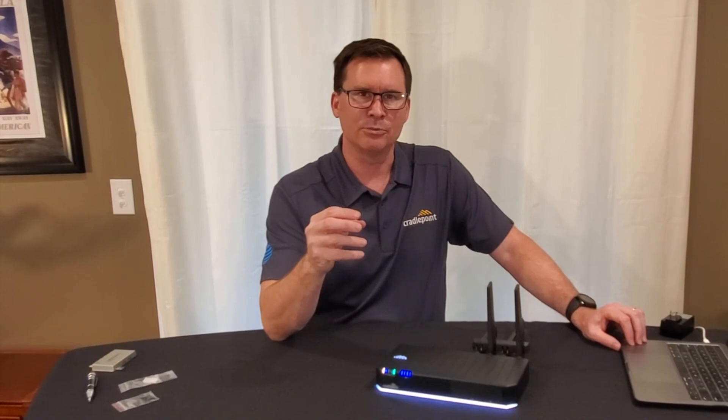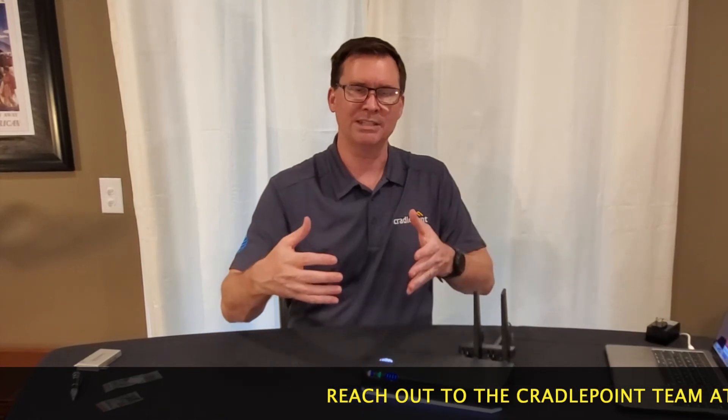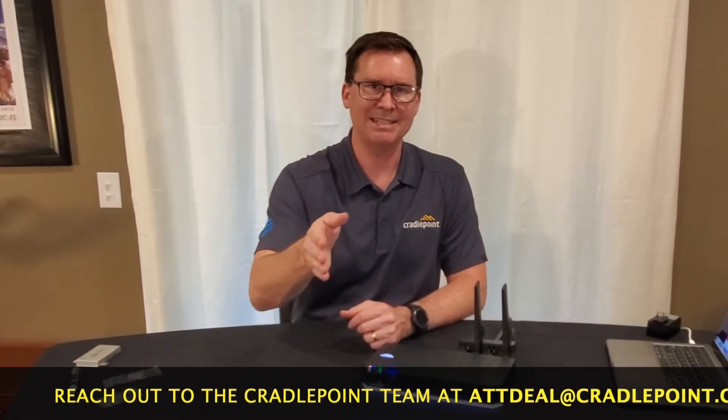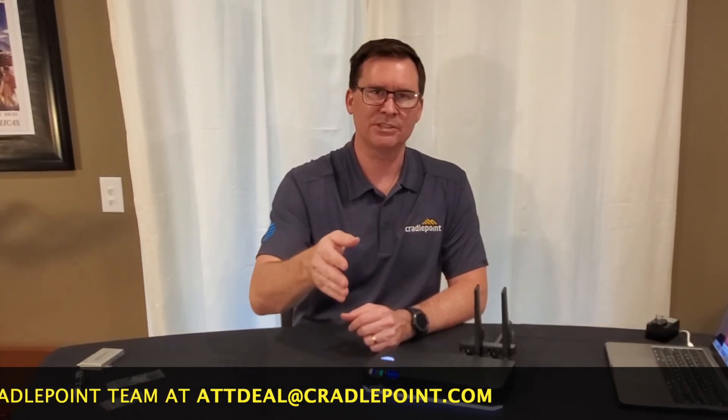So what's next? We have set up an email address specifically for AT&T for you to reach out to us — it goes to our AT&T team and we will contact you. The email address is attdeal@cradlepoint.com. You can also get quotes and procure through the IS Express Center, and you have a select number of devices available to procure directly through Opus as well.